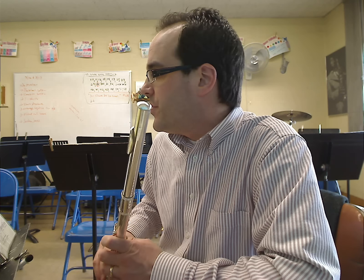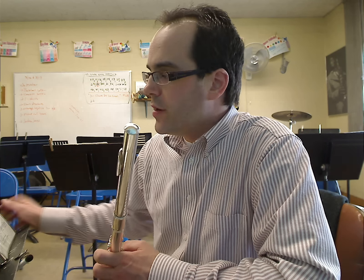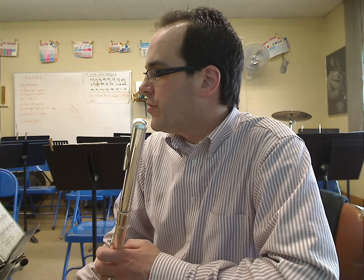Hey, it's Mr. D, the band teacher, back again for another quick performance video. It's for the flute. It's called The Simple Song by Ralph Gunther. And it's a great level one solo, one of those first flute solos that you should learn, get under your belt. It's a really wonderful solo.